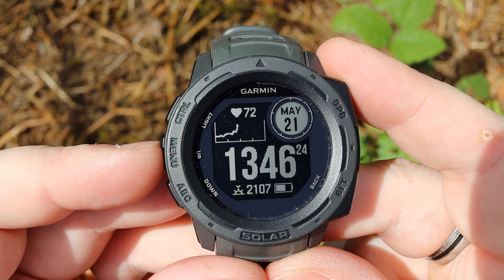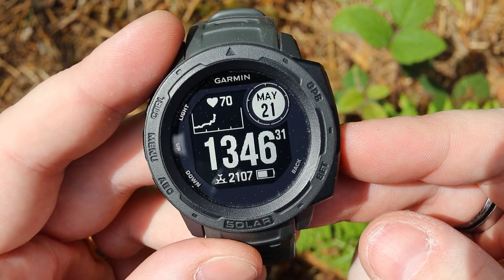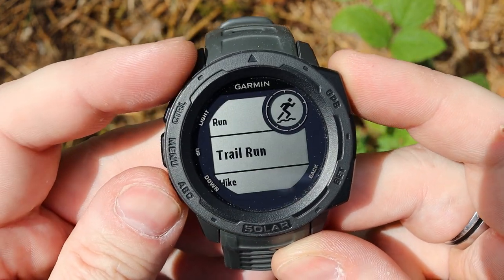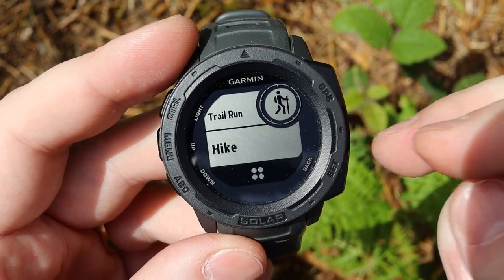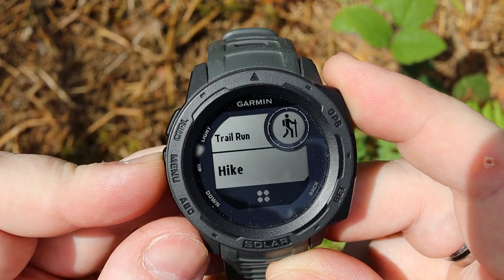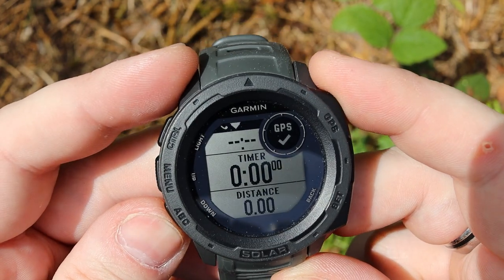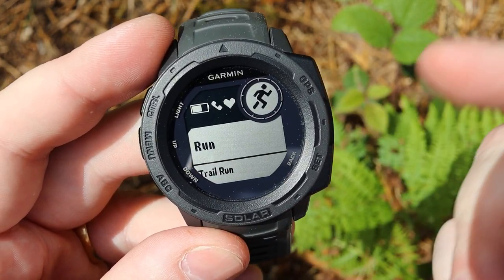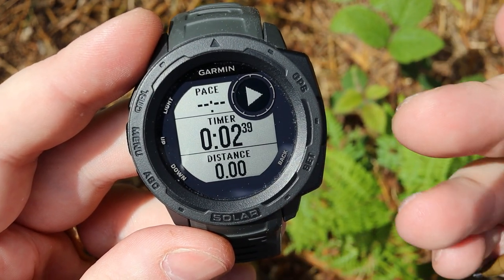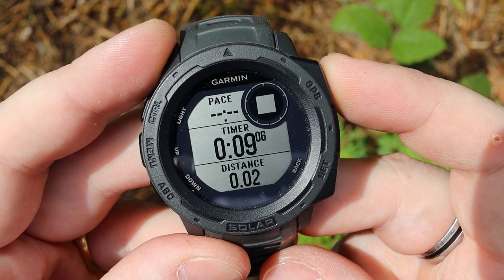The menu button allows you to go into the options, and there is always a back button from wherever you are. This is your main activity button — click on it and you can select run, trail run, or hike. There are lots of different additional ones you can add. These are the main three I tend to use, set as my quick access ones. You can start it and it will track all the different metrics you want. Let's discard that nine-second run for now.